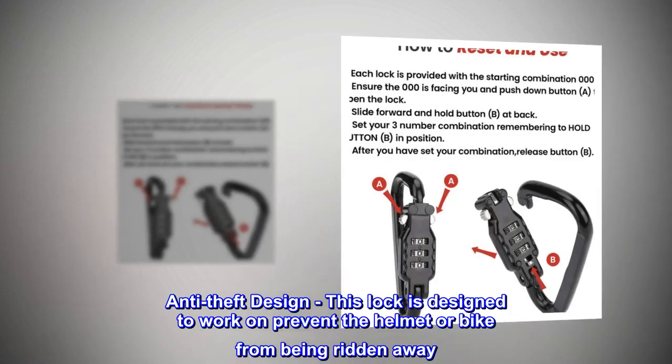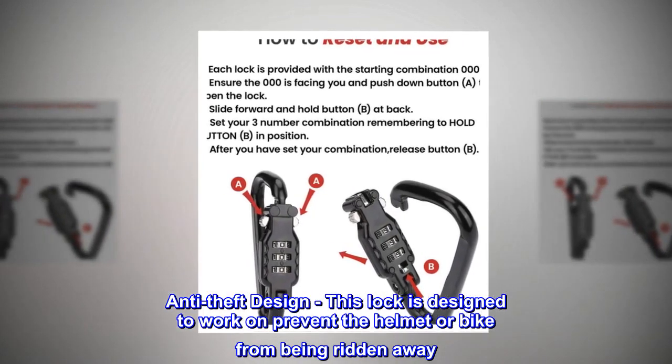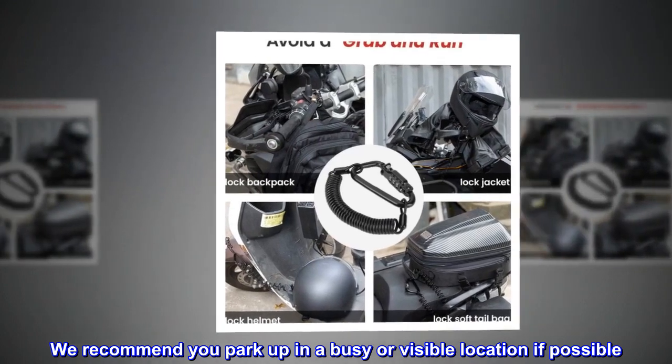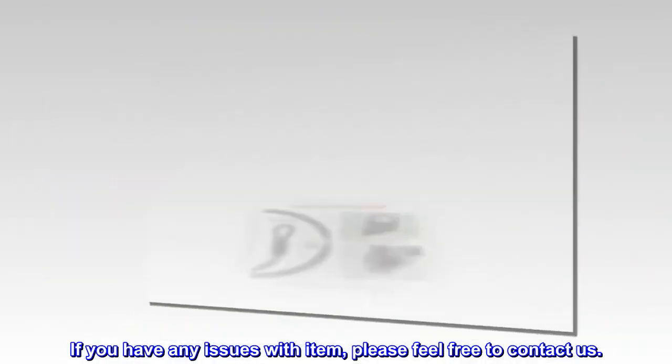Anti-theft design. This lock is designed to prevent the helmet or bike from being ridden away. We recommend you park in a busy or visible location if possible. If you have any issues with the item, please feel free to contact us.